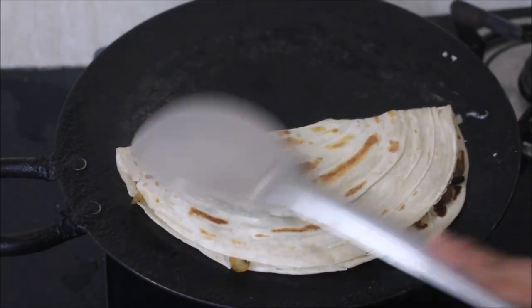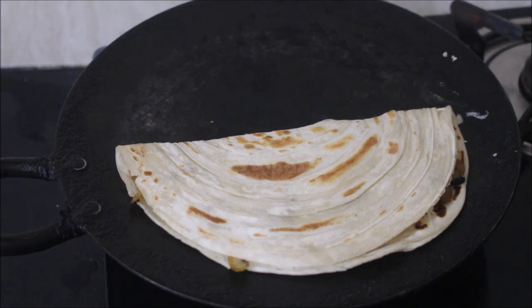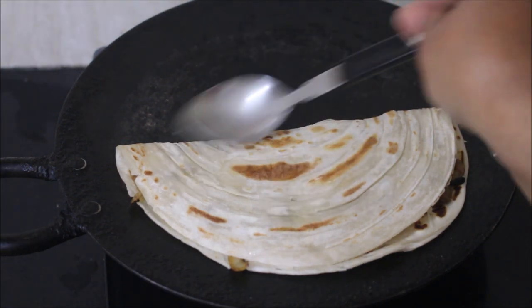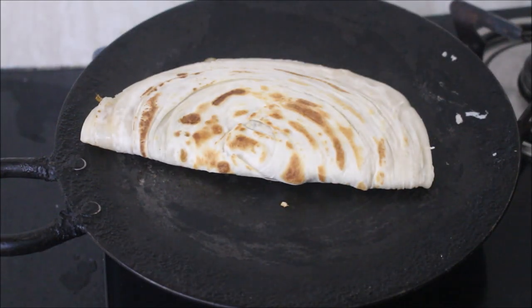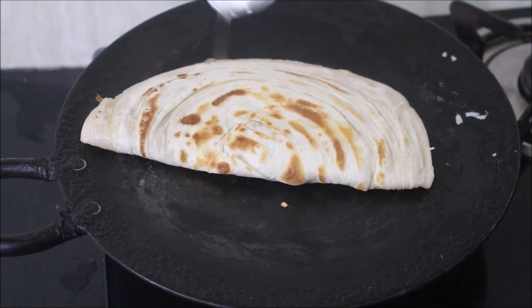This is a wonderful stuffed mushroom paratha that you can prepare and serve any time of the day — for breakfast, lunch, evening tiffin, or dinner. It is very nice, tasty, and filling. Just two of these parathas with some mint chutney is perfect. Do try this!